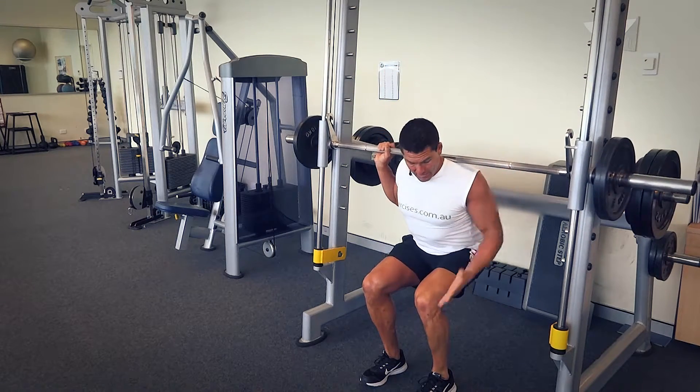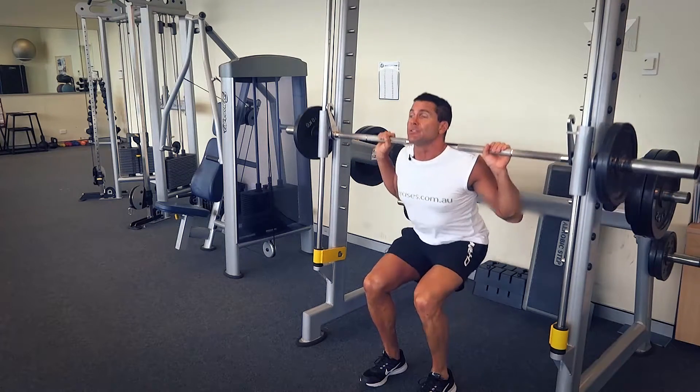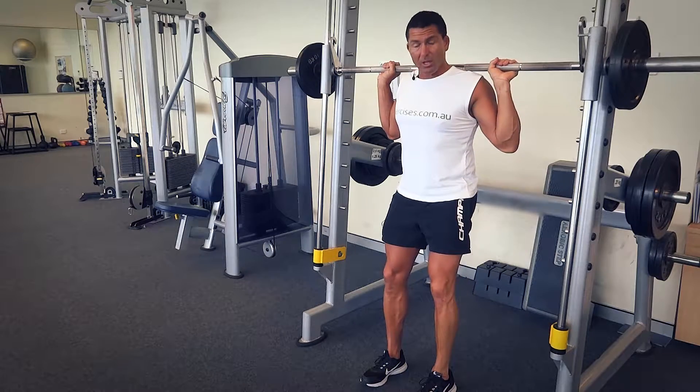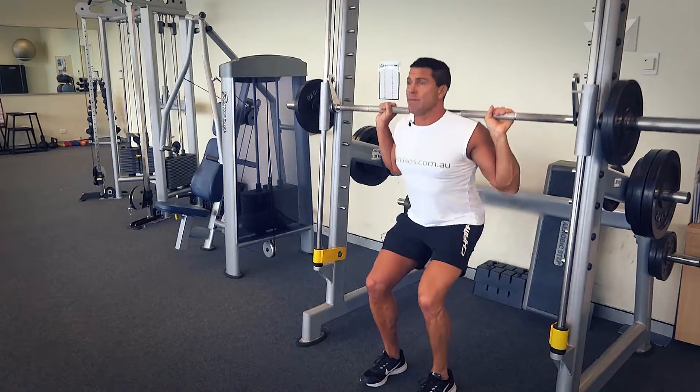From here I'm coming down to around about 90 degrees, and from here just squeezing up at the top of the movement. Don't lock your legs out — we want to have them slightly bent — and then simply straight back down into it again.